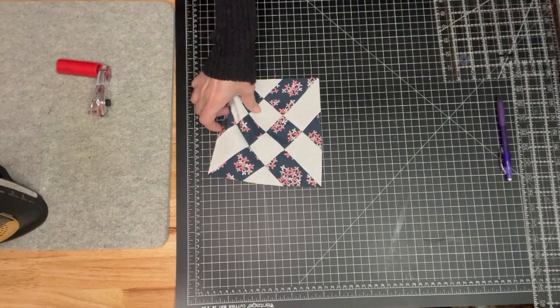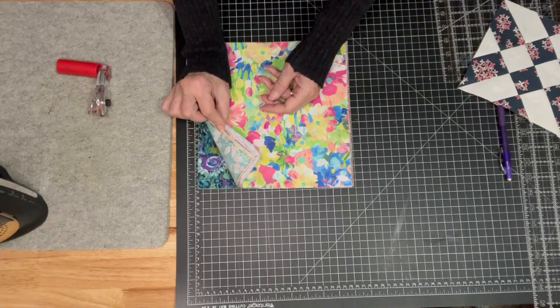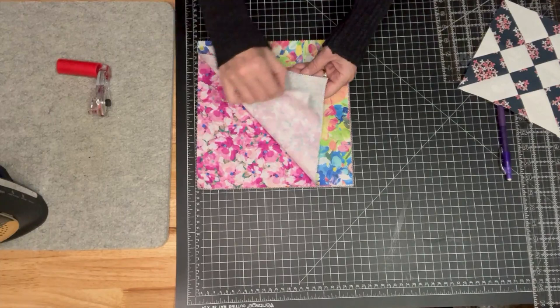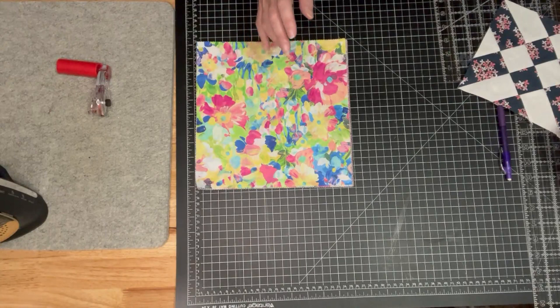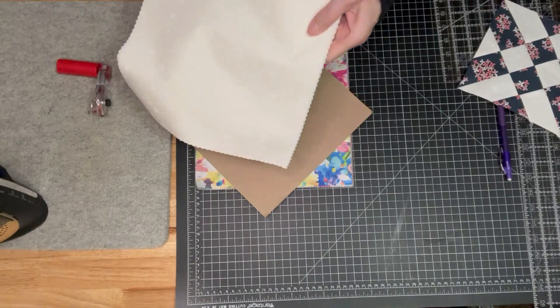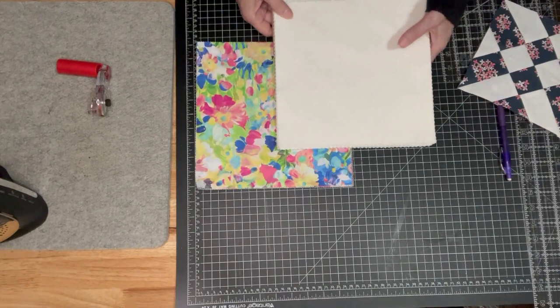I have this awesome 10 inch square layer cake called Painterly Petals by Robert Kaufman — gorgeous florals that look like they were painted with watercolors, super pretty. I also have a layer cake that is white; it's not solid white, it has a little bit of embossing on it which you really can't see unless it hits the light a certain way, but it really does read as a solid.